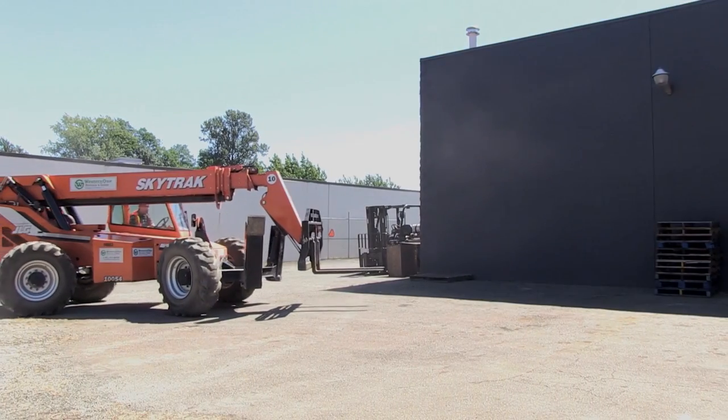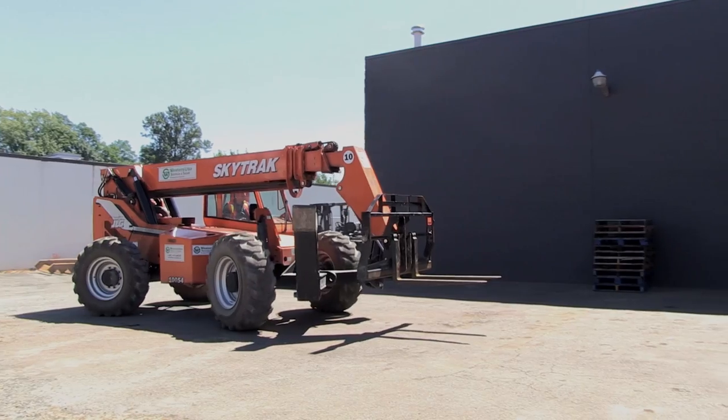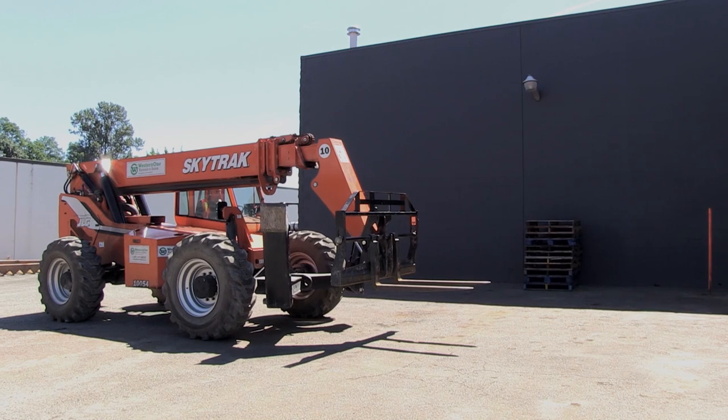Just for demonstration purposes, I'm going to stop short of the load and set my outriggers. I could just drive right in from here, but I really want to demonstrate the use of those outriggers.